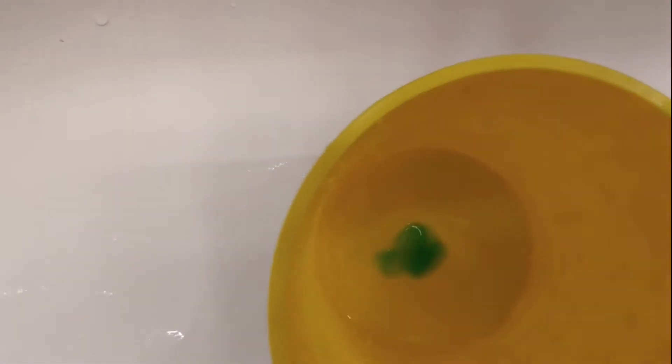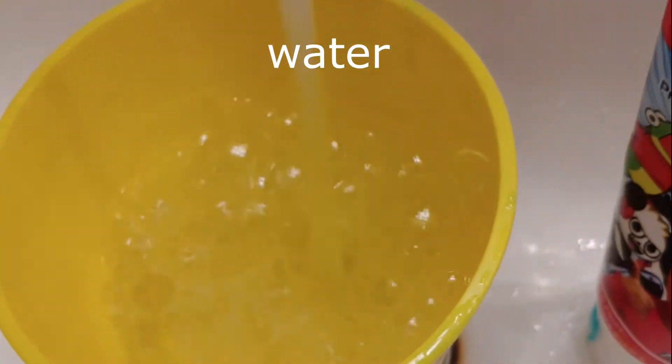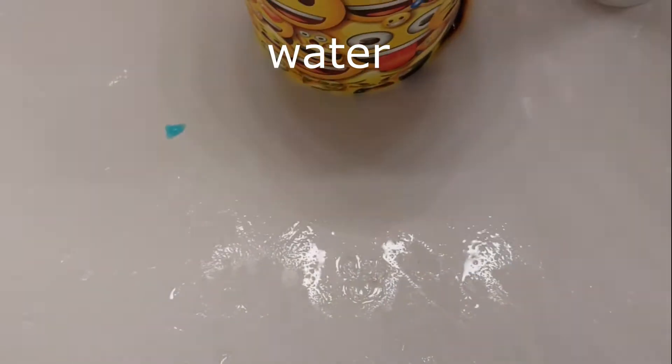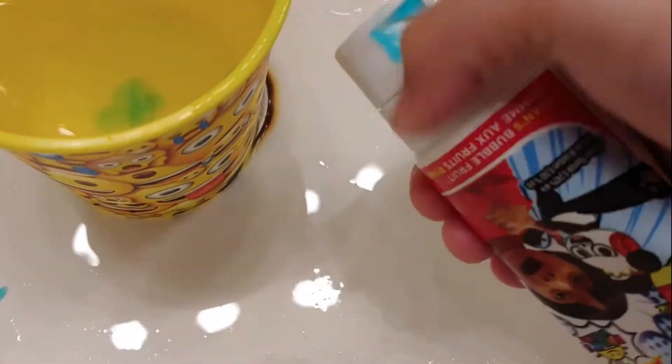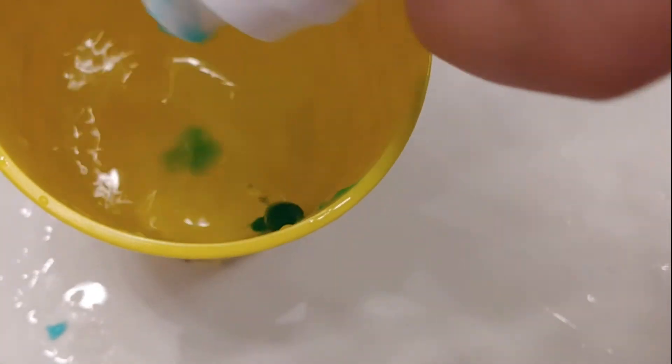Hey guys, I am going to show you how to make mouthwash. First, let's get some water. Next, you need toothpaste — let's put some in and then mix with your toothbrush.